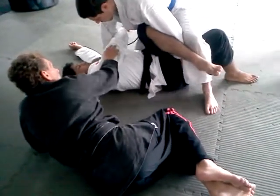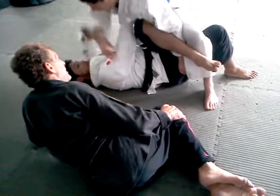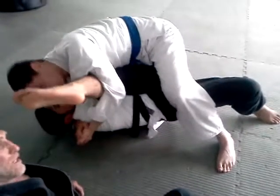Now you still have him here. I'll twist it up here. He's going to go in two different directions. It's really flexible.